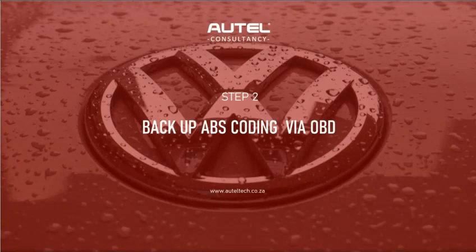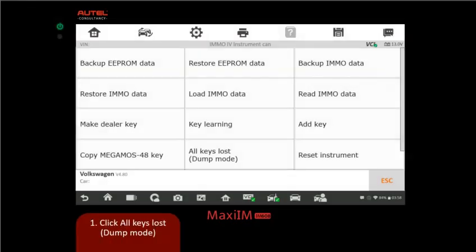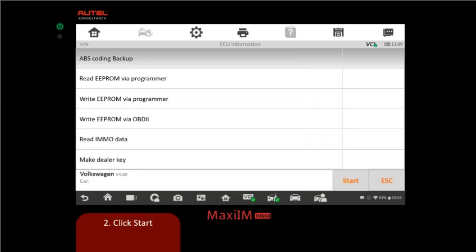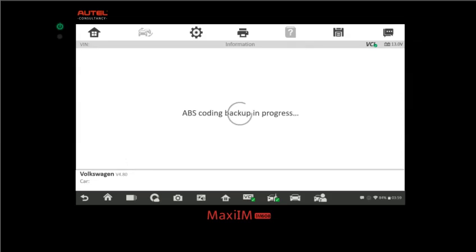The first step is to back up the ABS coding via OBD. To initialize this sequence, select 'All Keys Lost Dump Mode.' An important note: during this particular sequence, do not interrupt the process. Certain steps are done via OBD and others on the bench — during that transition you cannot exit the screen; just follow the whole process. Click Start to initiate. Backup ABS coding is successful.